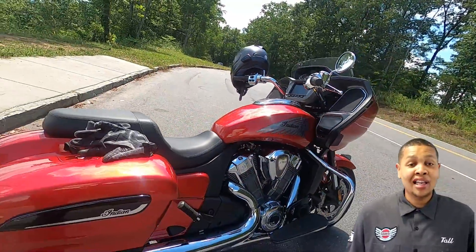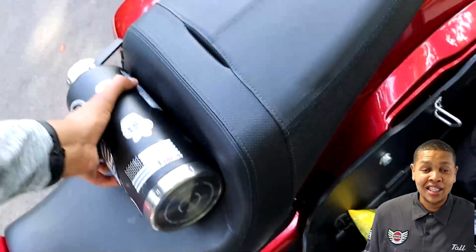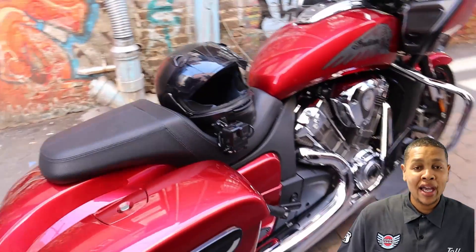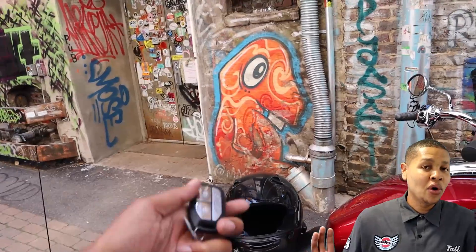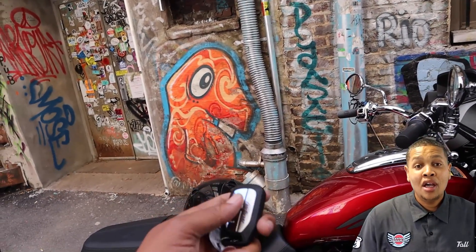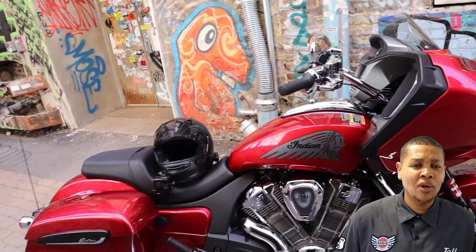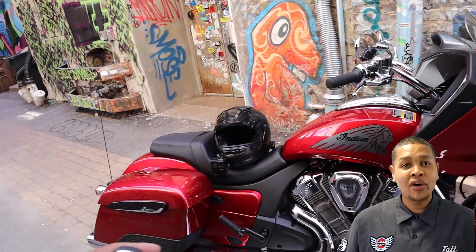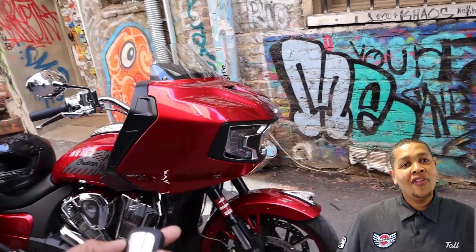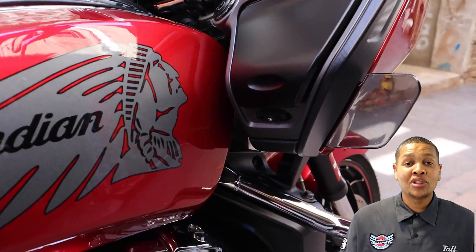Being able to hit a button and lock and unlock the saddlebags was so convenient. I keep a lot of equipment in my saddlebags, and if I'm going away from the bike for a long period of time it's not a big deal. But if you're just running into the gas station for two minutes and you have to fumble with a barrel key to lock and unlock the saddlebags, that's a pain. Having the button right on the key fob to hit unlock was a huge advantage.